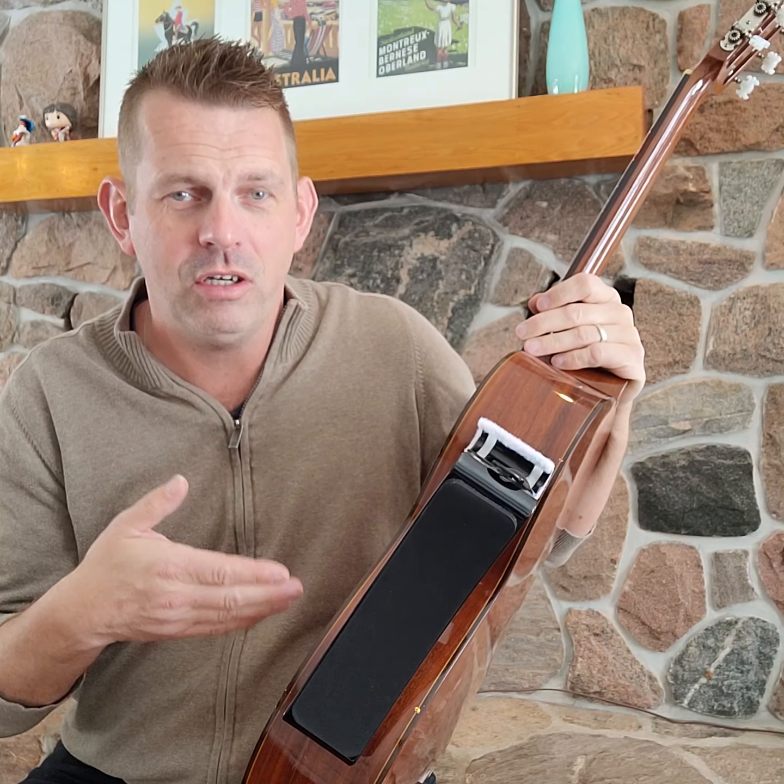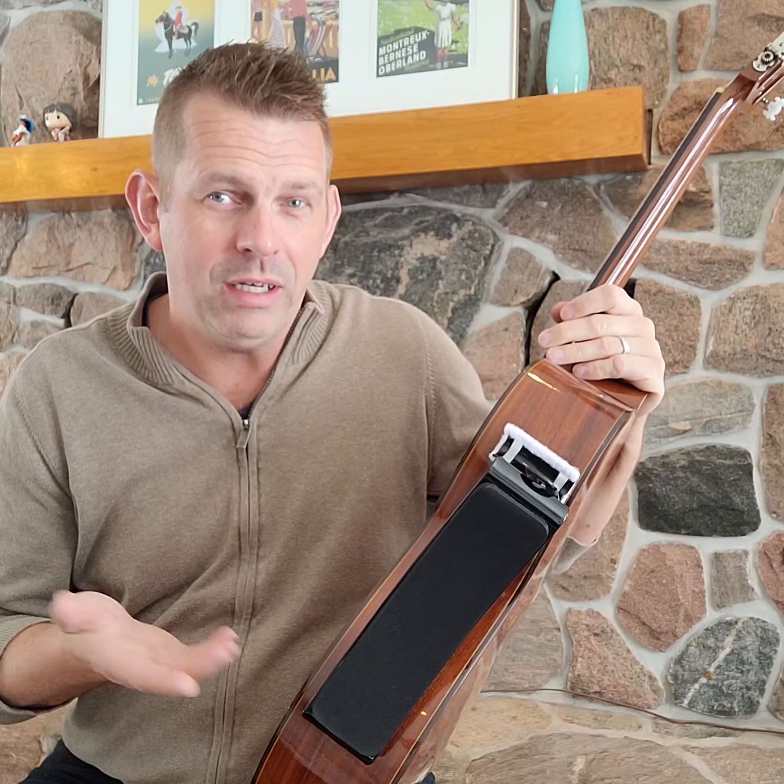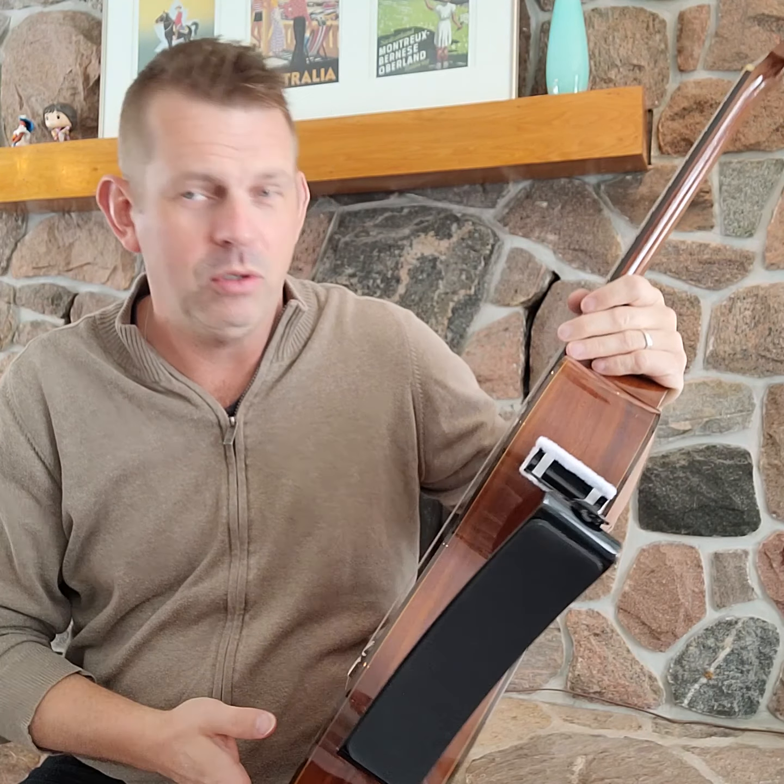This is not a $10,000 guitar. This is probably the equivalent of maybe a $400 or $500 guitar right now — I got this guitar a long time ago, so it was probably $150 or $200 back then. But yeah, you can give it a shot. If it works for you, great.